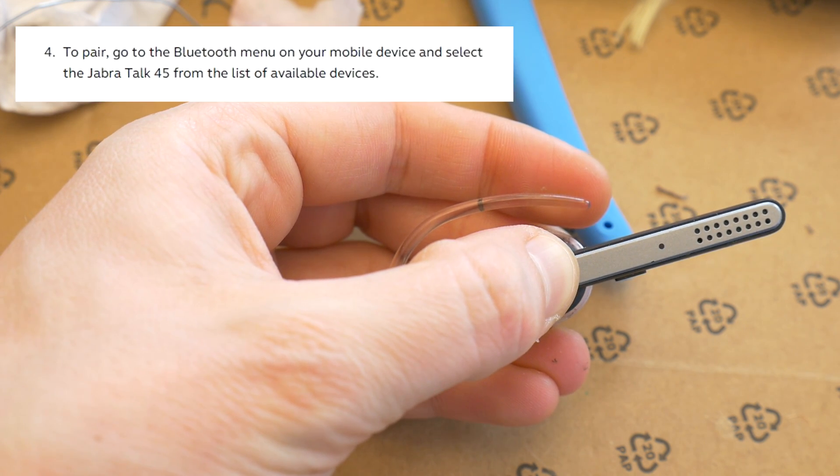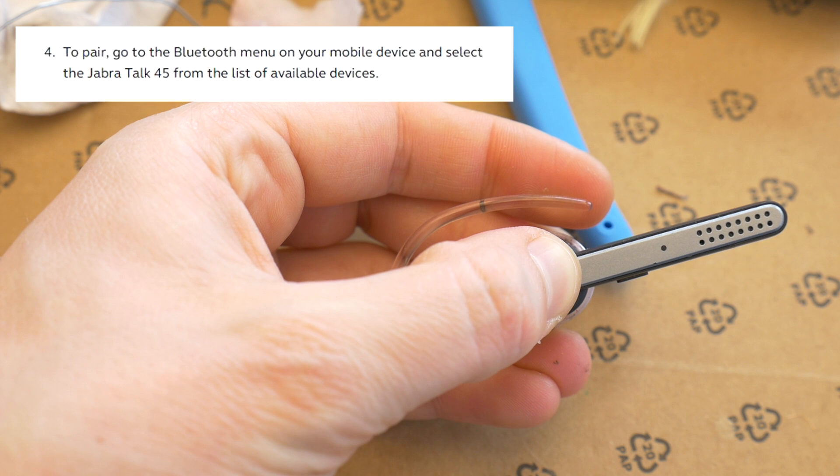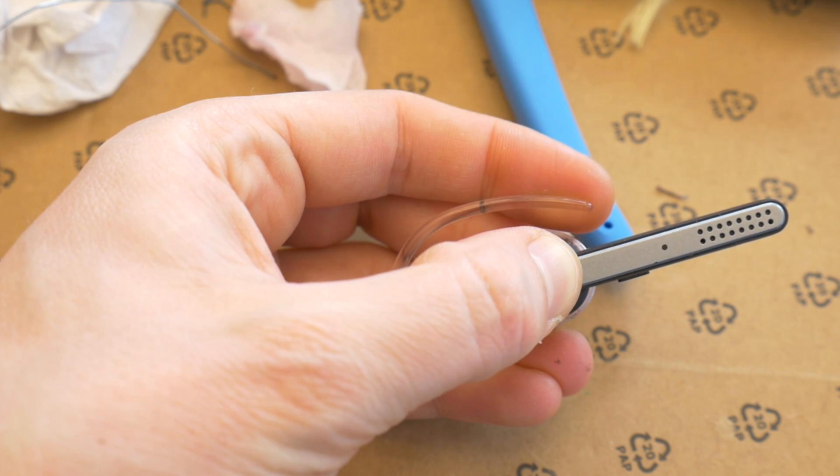Next, simply find the new Bluetooth device on your phone and connect to it. In my case, it's called Jabra Talk 45. It's really that simple.